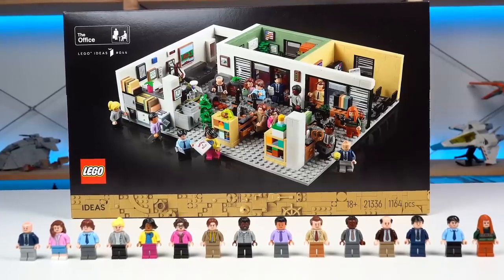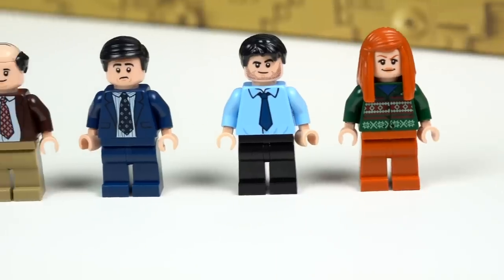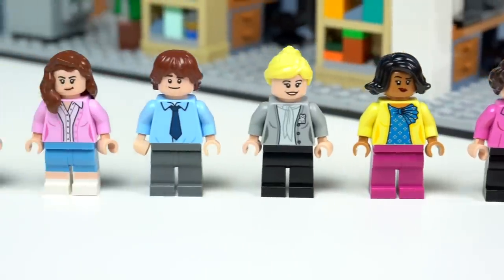There are 15 minifigures and you get all of the main characters that carry the show throughout all the seasons. All of them are exclusive to the set, some if not all carry new prints and usually come with an item that relates to the character in some way.